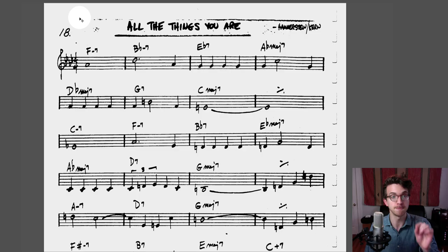Hey guys, Jeff Schneider here. Today I'm going to show you how to analyze a chord progression, which is such an important skill to have, especially if you want to memorize tunes. If you can understand how all the chords work together, it'll really help you memorize those chords.